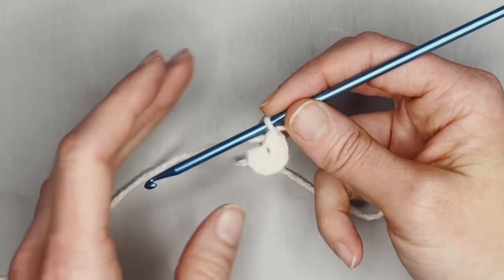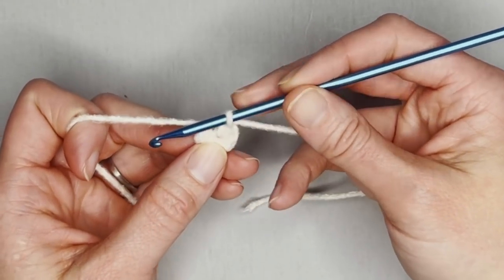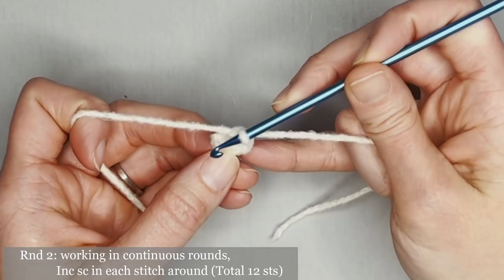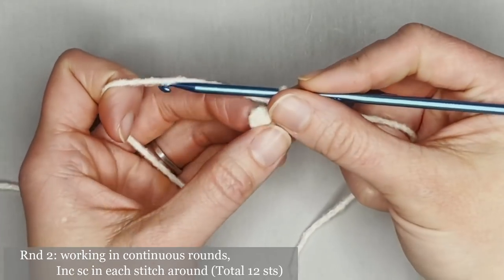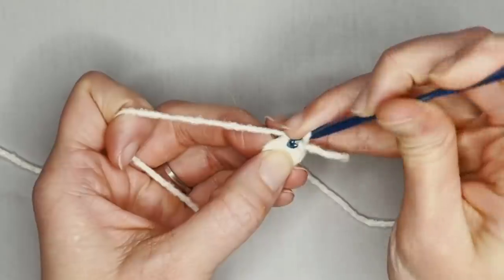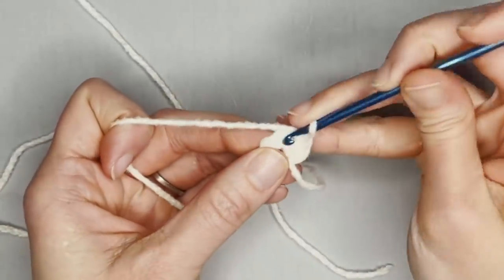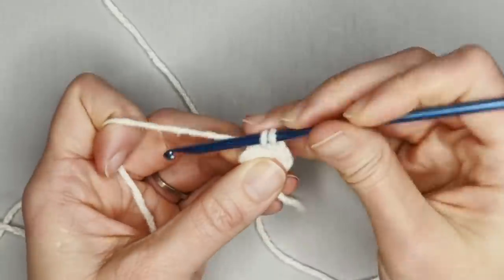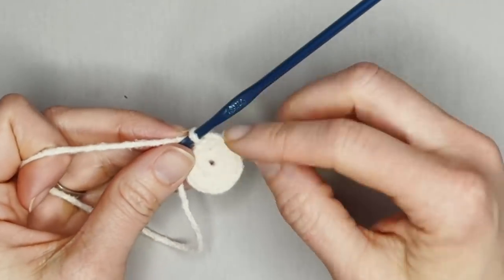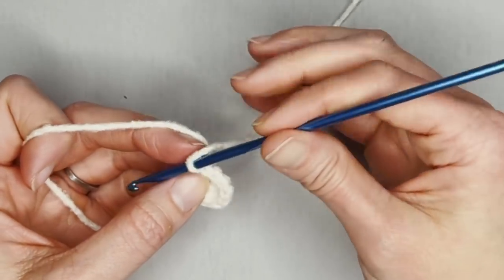In this creation, we are working in continuous rounds. That means I am not going to slip stitch and chain one to get to my next round — I'm just going to dive right into starting my stitches into the next round. The pattern for round two is to make two single crochets in each stitch all the way around. You should end round two with 12 single crochets. One, two, three, four, and continuing to 11, 12. Perfect! We've made it to the end of round two. Place your row marker into the 12th stitch. Yarn over the tail and pull through the loop, indicating you've finished round two.